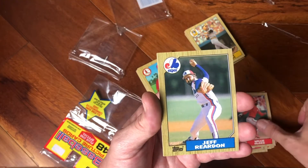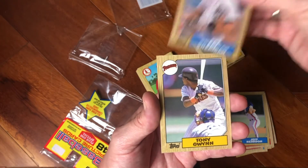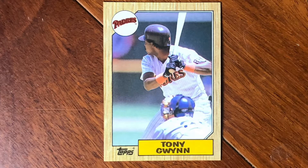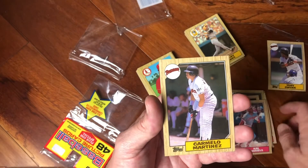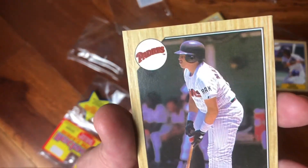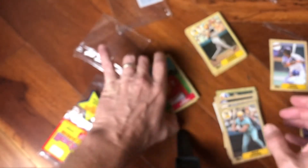Jeff Reardon slinging it. Oh my gosh — Pat Sheridan signing some autographs for the kiddos, and my hero Tony Gwynn — that's a sweet '87 card. Cal Daniels. Carmelo Martinez with the RAK on the sleeve — can you guys see that RAK on the sleeve? That's for Ray Kroc; wasn't for him, the Padres would have probably been out of San Diego. Another cool Padre. And Mike Brown. So that was pack number one.